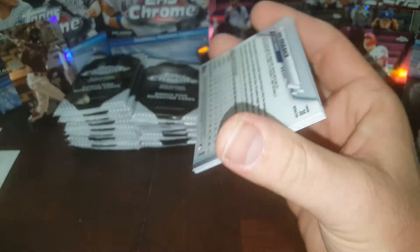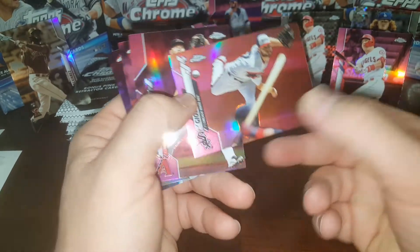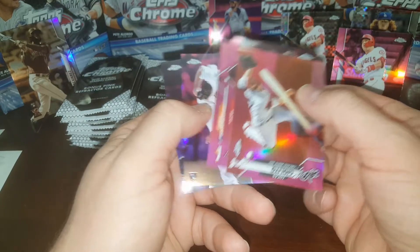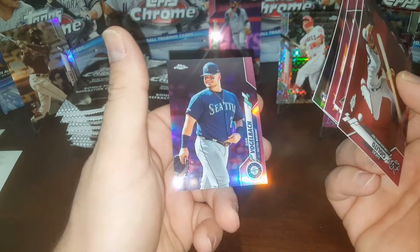Next pack. Justin Verlander, Glavier. Jose Ureña, another Nico, Jose Ramirez — two Nicos, not bad. Two Brusdar Graterols. Lucas Giolito — that's a nice Mr. No-Hitter. Archie Bradley, George Springer the Cheater, AJ Puk rookie, Dan Vogelbach. Puk rookie there.